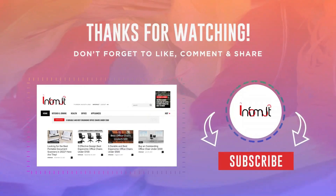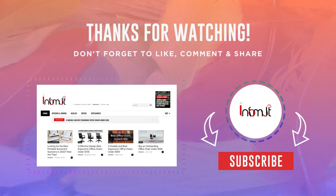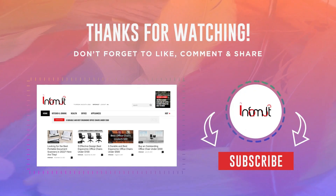Thanks for watching. Don't forget to like, comment, and share. If you are new here, please subscribe to our channel.